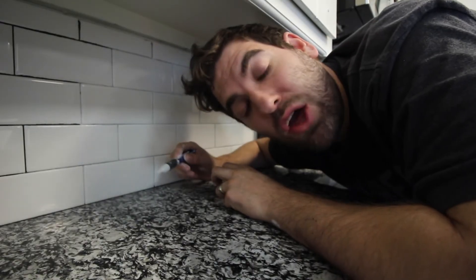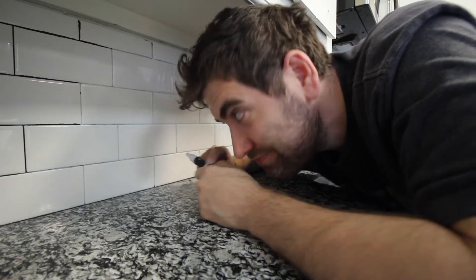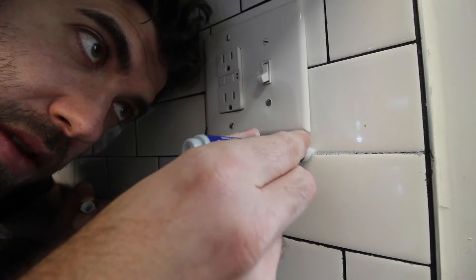Parting the Red Sea, walking on water, turning bread and loaves into masses of bread and fish — or changing your grout color. I don't know if those are on the same level, but that's what we're going for here.